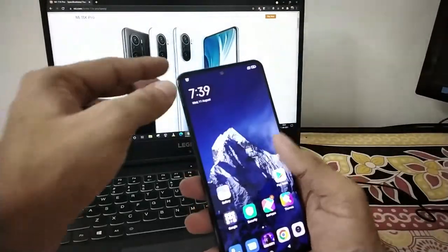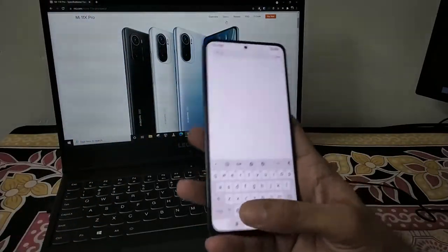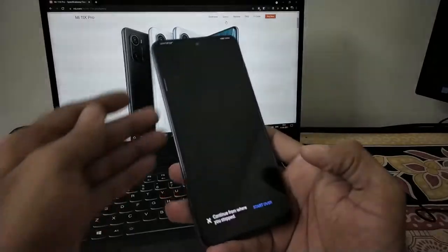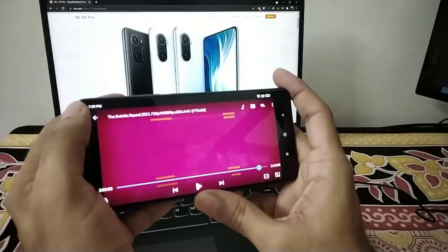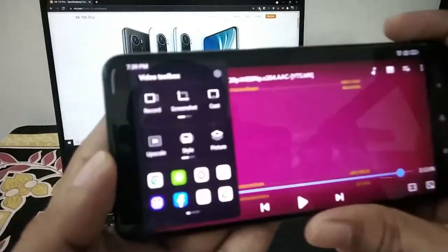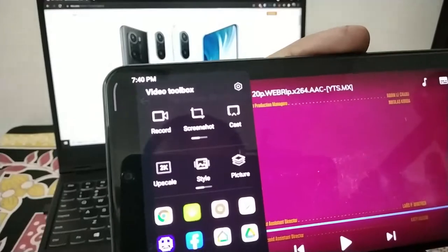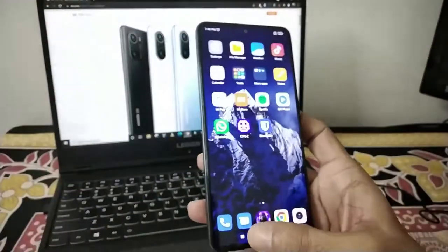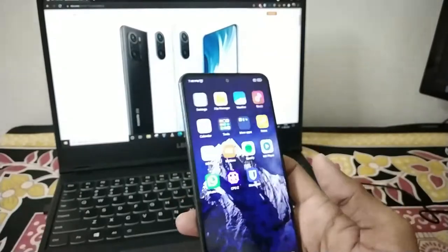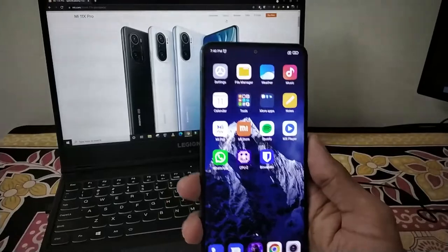This is a great device with new optimizations and it can run at 120Hz. It also features Dolby Atmos audio, which you can enable in the toolbox. The display offers quality viewing, supporting up to 2K content.